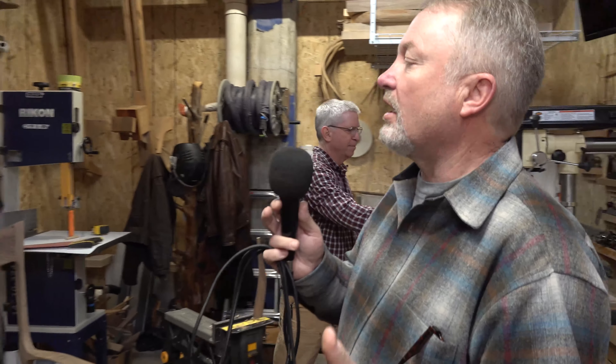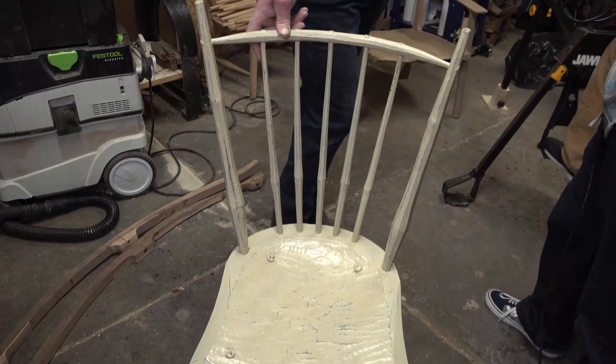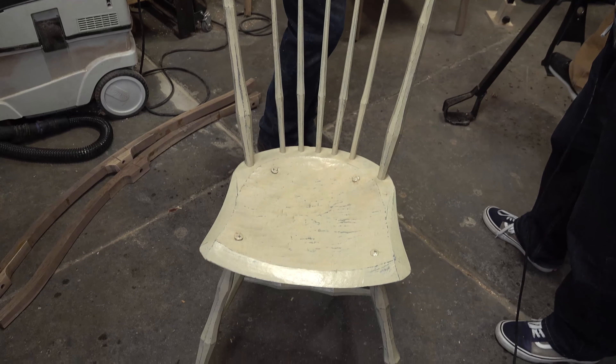When you're building a chair, you have to change how you think — it's not like building a wall. You have to think in a three-dimensional way. When you're framing a house, everything's pretty square and that's your whole goal. But when you start building chairs, nothing is square, so you've got to figure out ways to make it strong while also working with non-square geometry.